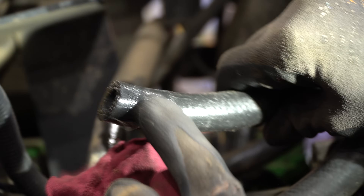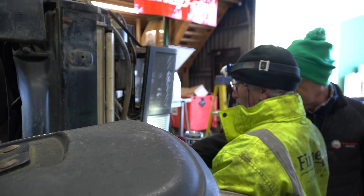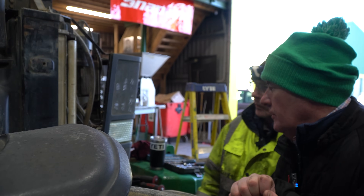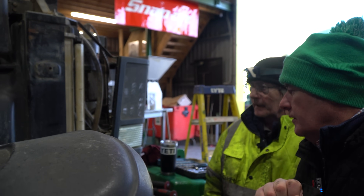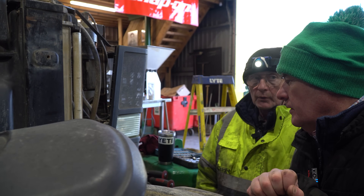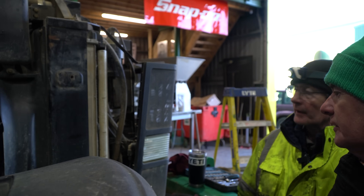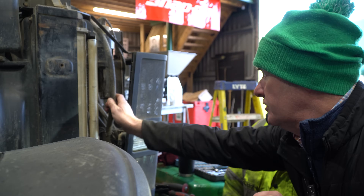I squeezed it all out and slowed it down but if you look at the pipe you can see where it's all perished. I'll give it a wipe — see all the cracks in it, gone hard as a rock. So the purpose of the cooler is to cool the fuel down. With common rails your temperatures go way up. We'll get it off and see what size hose it is. It looks like we're going to have to change both of them.